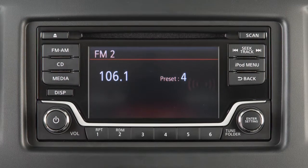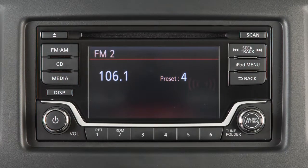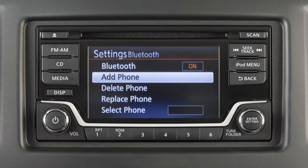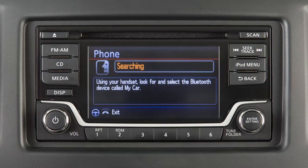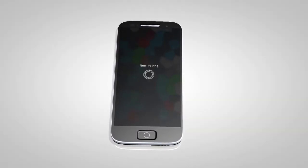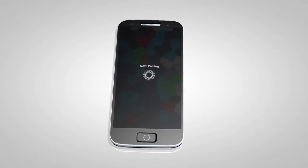To connect your Bluetooth audio device to the vehicle, press this button. Turn the knob to highlight Bluetooth, then press to select. Then highlight and select Add Phone. A PIN will be displayed on the screen. Operate your Bluetooth device to enter the PIN and complete the connecting process.